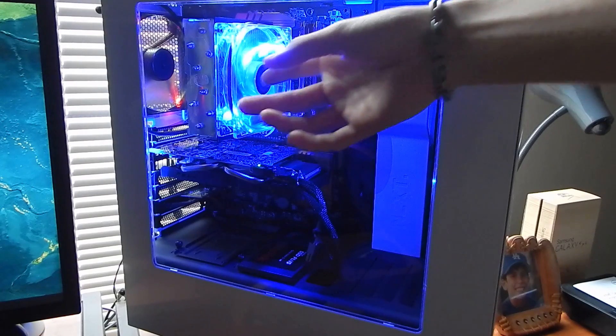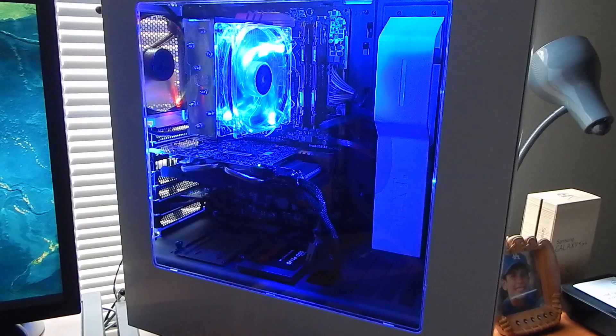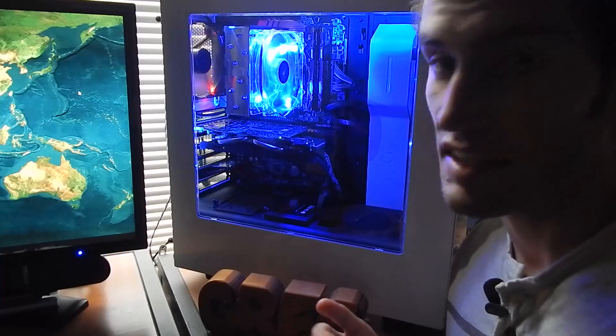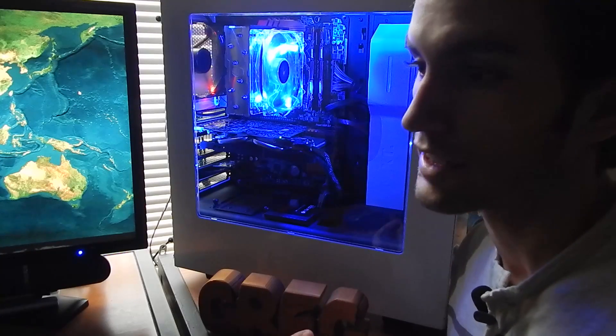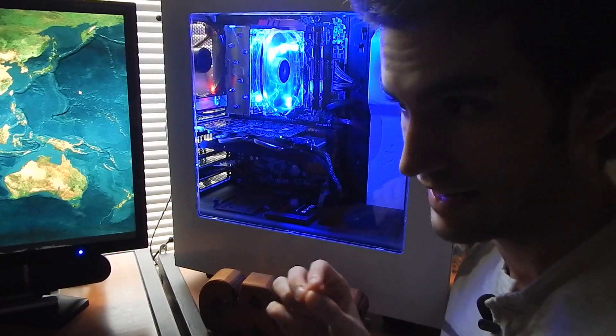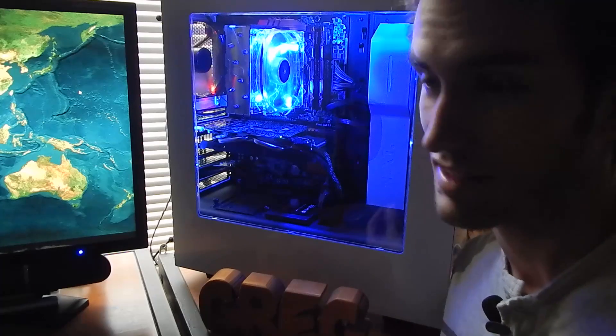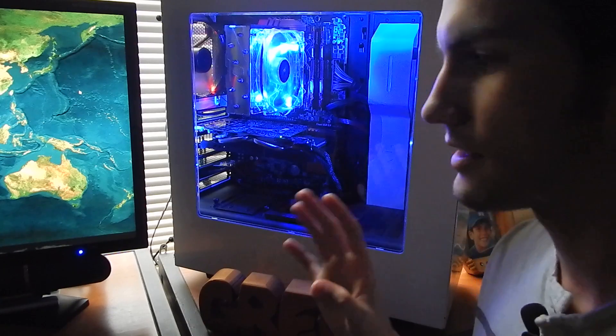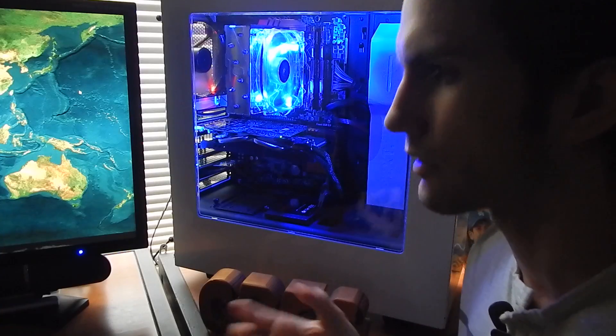We have the Cooler Master Hyper T4, and underneath that is the Intel Core i3 6100, clocked at 3.7GHz. It does turbo above its stock frequency. The motherboard is an ASRock LGA1151 Pro 4 Z170 board, which has the ability to overclock a CPU if that CPU is overclockable. A simple swap with an Intel i5 6600K or i7 6700K would allow you to overclock, so there's some nice upgradability in this system without needing a whole new motherboard.